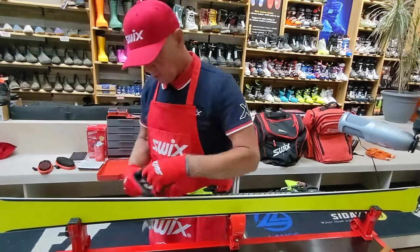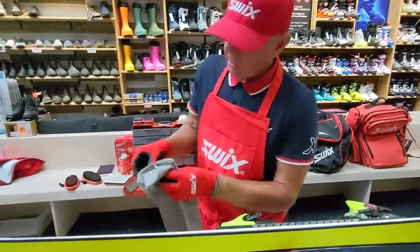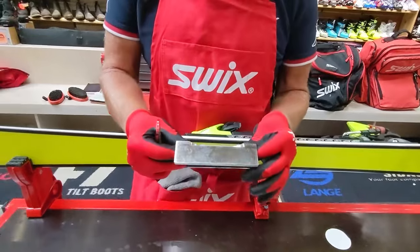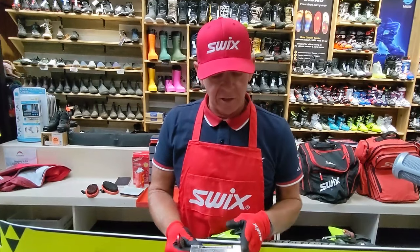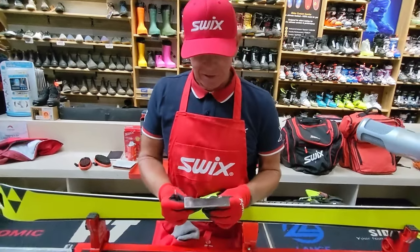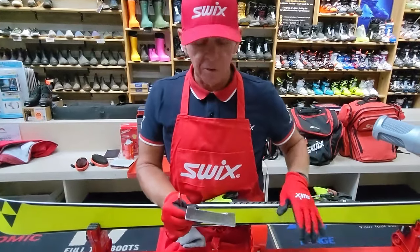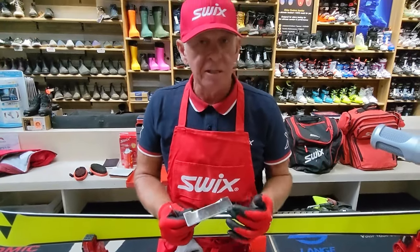Going back to my coarse stone, I use a base cleaner just to get any dirt off the stone and keep it clean. Now I'm using my world cup file guide — this is a full-steel side edge file guide, and it's excellent. The chrome surface means sliding it up and down the base won't scar the structure. I always feel the file guide first to make sure there are no chips that could scar the base.